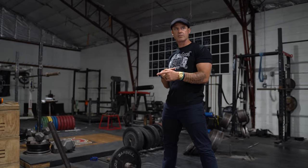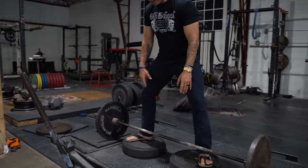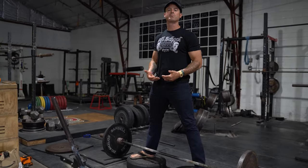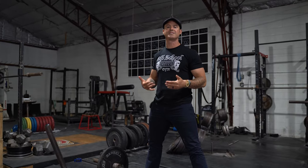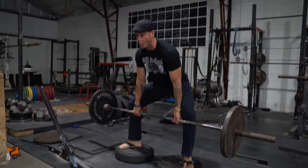We're going to run either conventional or sumo. In sumo, I've got my deficit — these plates. The deficit makes you pull the bar a further distance, so you've got to be fast. Pull the bar up and stop at the knee.